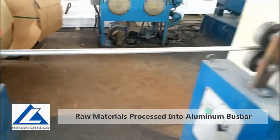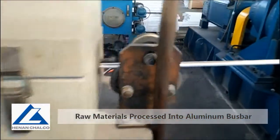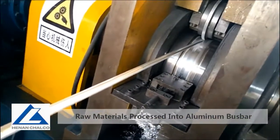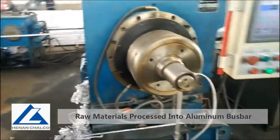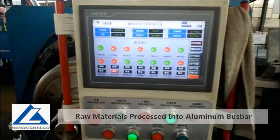Such Aluminum Busbar is made from 99.7% aluminum rod. We clean its surface and heat the rod at high temperature. After that, it goes through a special mold, and the rod becomes a long flat bar.